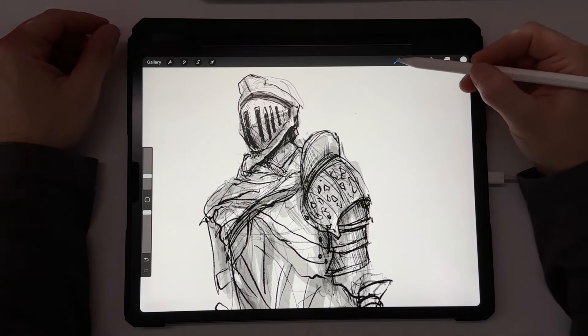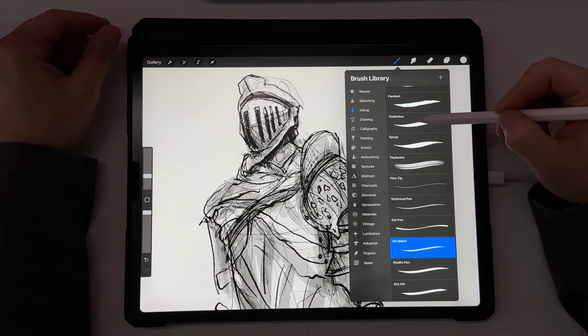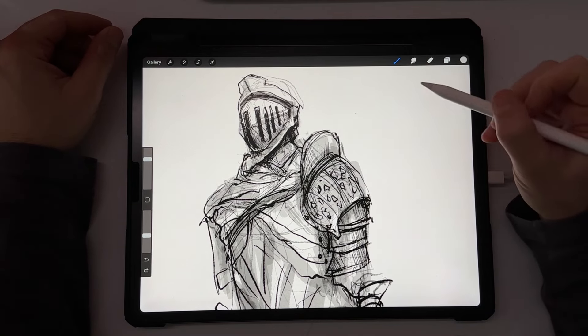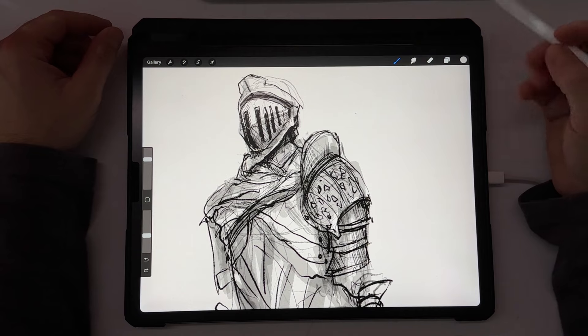So to recap, the three brushes I use are: peppermint, ink bleed, and tinderbox. Hopefully in the future I'll make a more in-depth video on how I use the brushes and show you on a better scale. Thank you for watching and I'll see you in the next one.